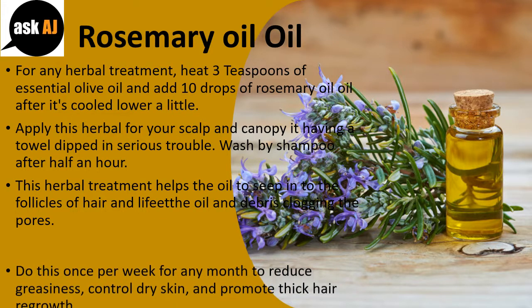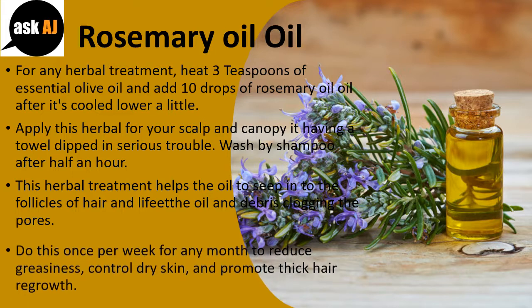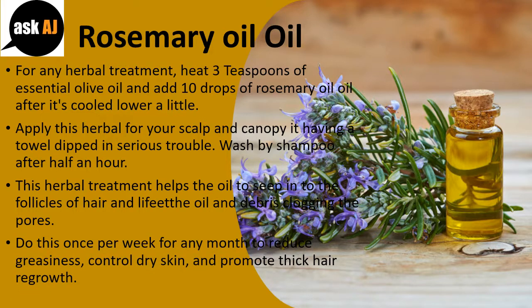Do this once per week for a month to reduce greasiness, control dandruff, and promote thick hair growth.